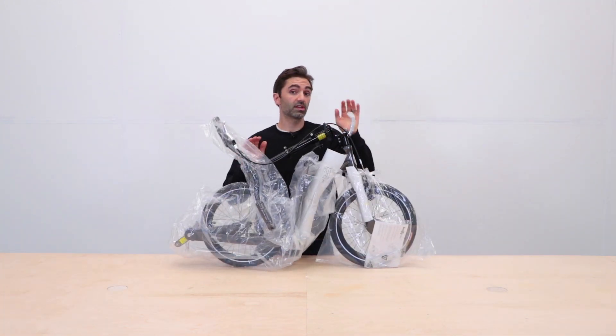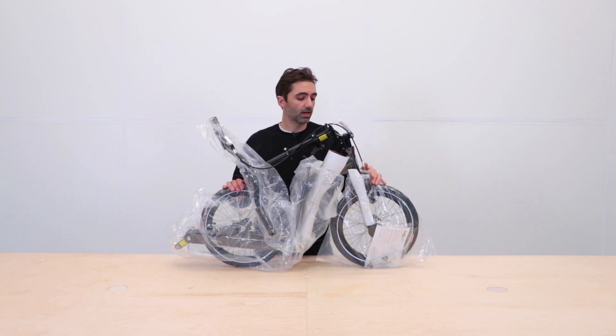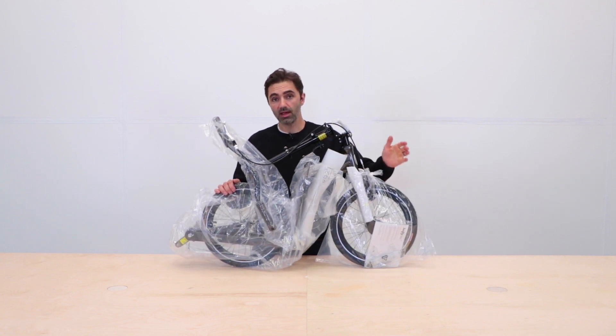The great news is that the Swifty One is pretty much 100% fully assembled, which is cool. Out of the box all you need to do is pump the tyres — we don't pump them up during transit because some of our scooters have to go by air, and that's the law.